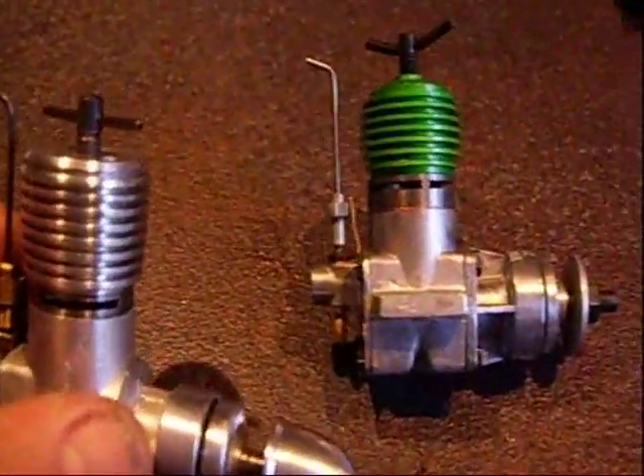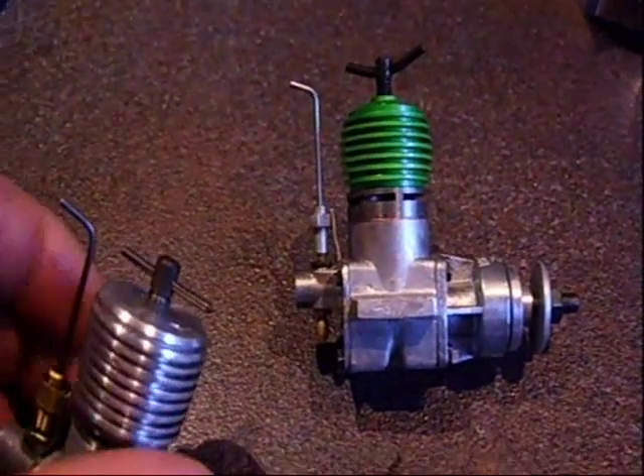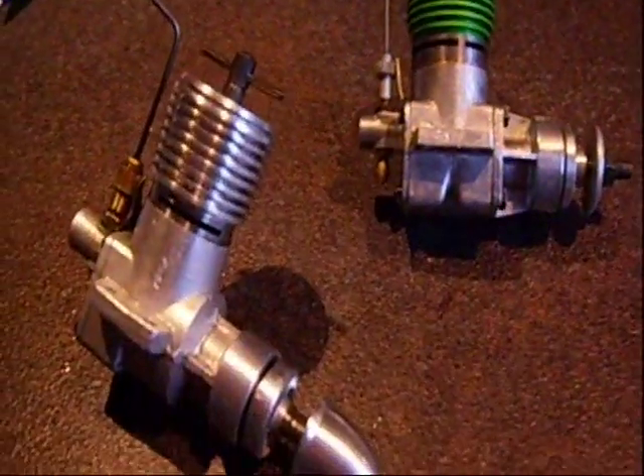But of course it's not a match for the Webra — that is a really superb running engine. So thanks for the interest.